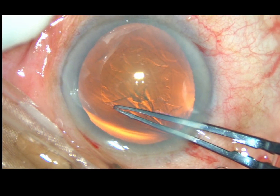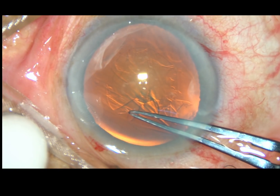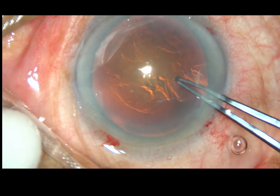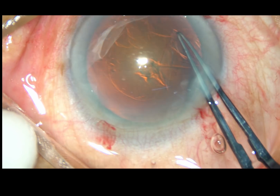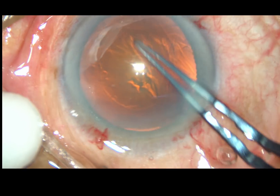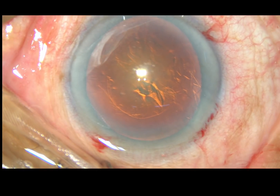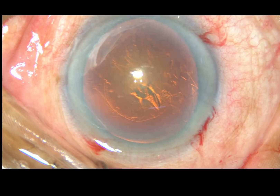Since if I go more peripherally, I will tear off more zonular fibers. I did a small rhexis, about 4 mm in size. Rhexis is done.